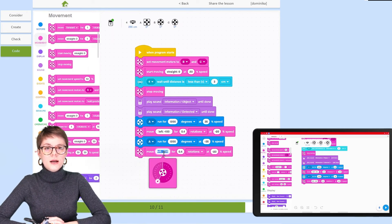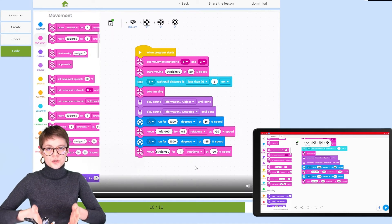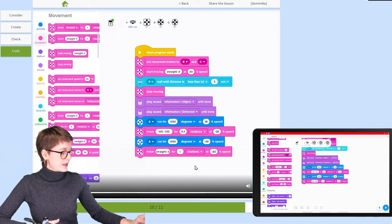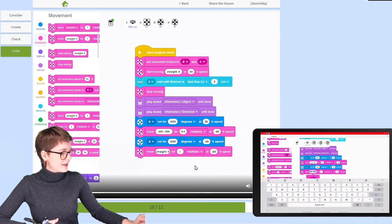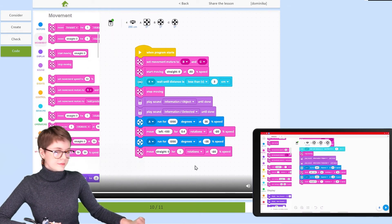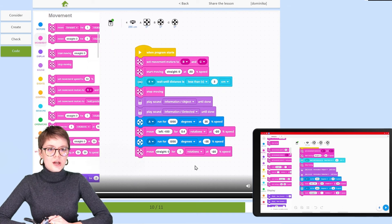Now we need to modify the second block, responsible for movement of the two motors. This time, the forklift is supposed to retreat — the pallet is already on the ground in another place — so the movement should be straight again, but in the other direction. So instead of left, let's set it to straight, which is zero. That's one full rotation at minus 20% of speed, so I don't need to change anything else.